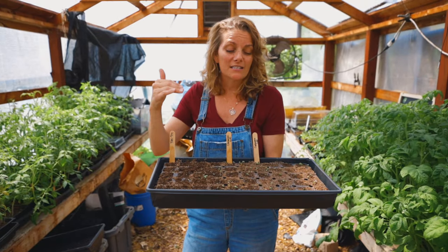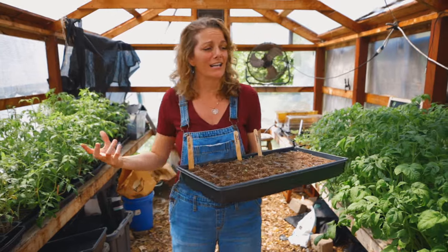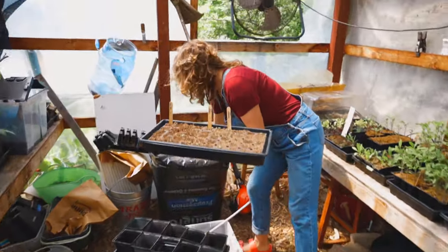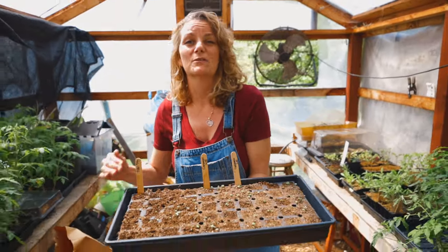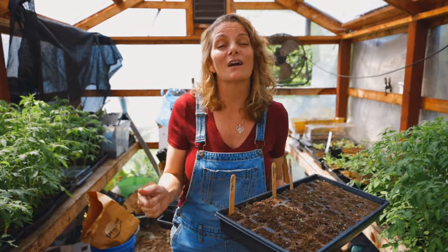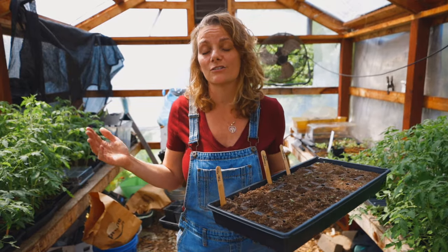I fell in love with these because I started using them when I had my baby and he was on my hip. It was really hard and I couldn't be dealing with a bunch of soil with the baby on my hip — I wanted something really easy. This is a 50-cell Excel plug seed starting tray that we've started carrying. In this video, I want to give one to you guys to get you started so you can see just how easy it is to start from seed.